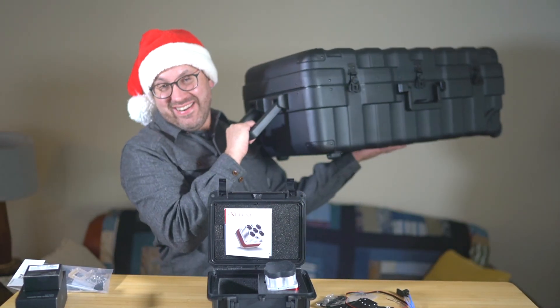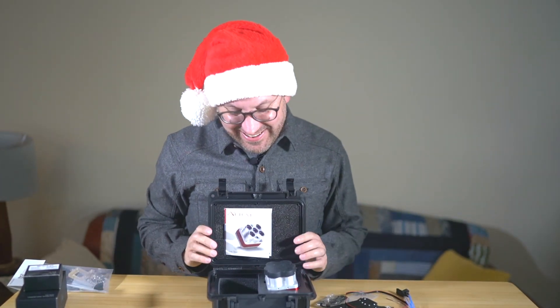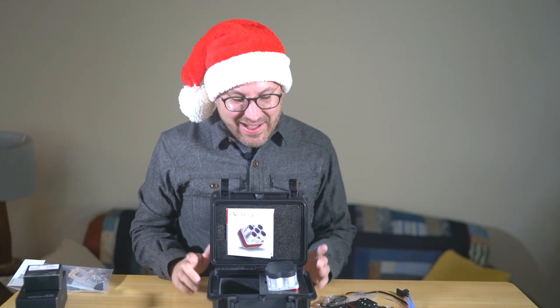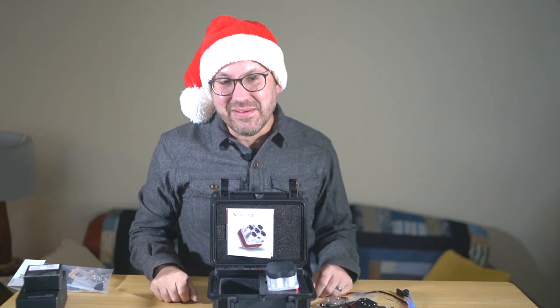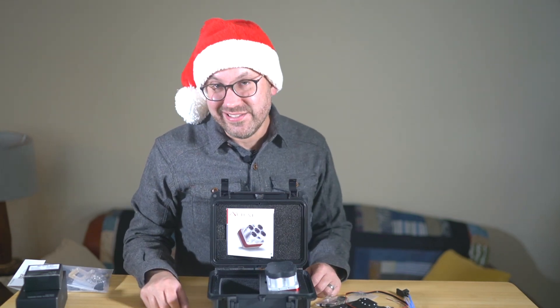The last thing is really to put it on the M200, which we also got — we can max out the credit card here at Scholar Farms for the holidays. But that's just a quick unboxing of the Altum. I'm Greg with Scholar Farms — we'll talk to you again soon.